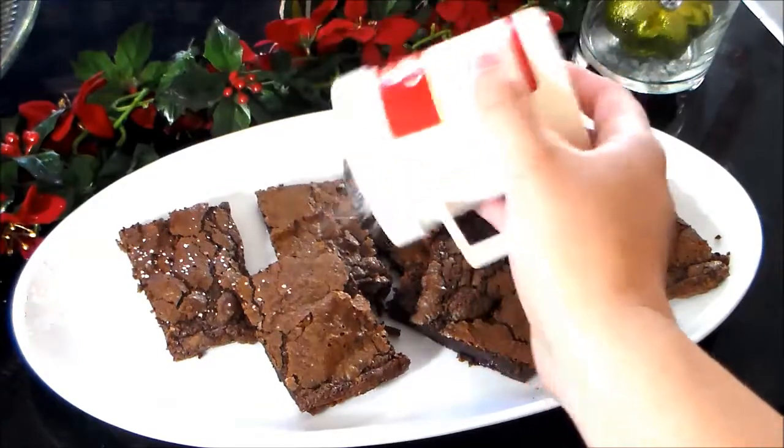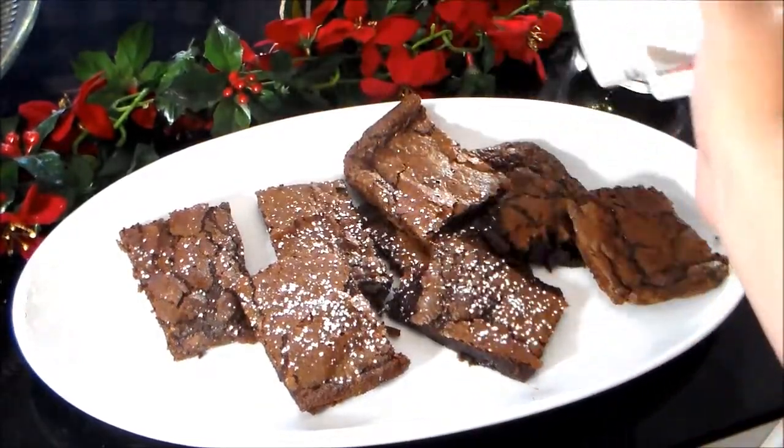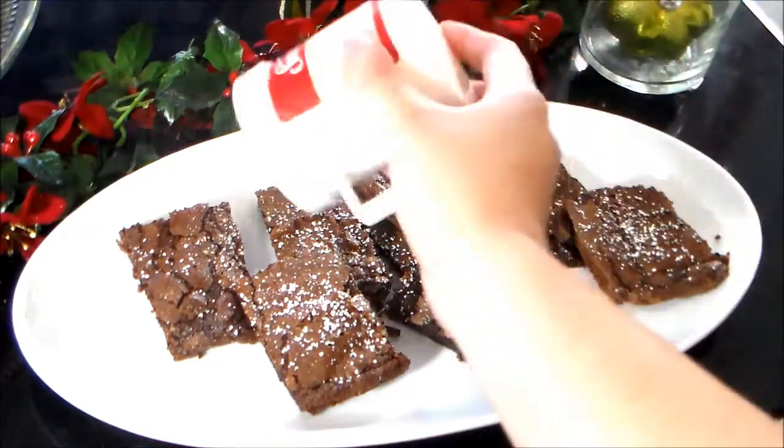There you have it — your Nutella brownies! This is something that won't break the bank and it's really simple and easy to make.